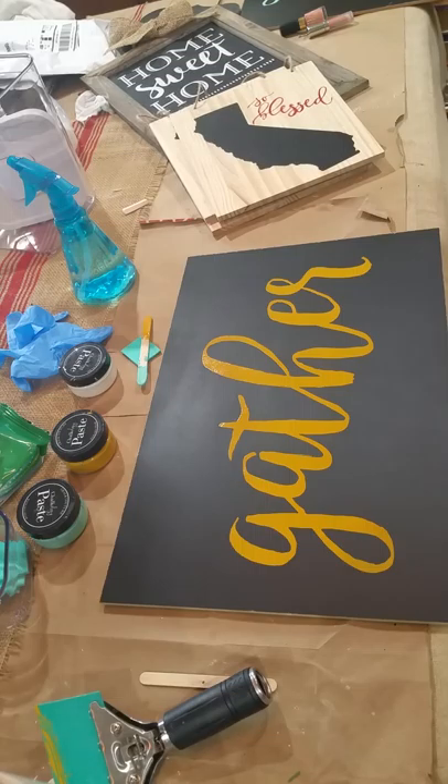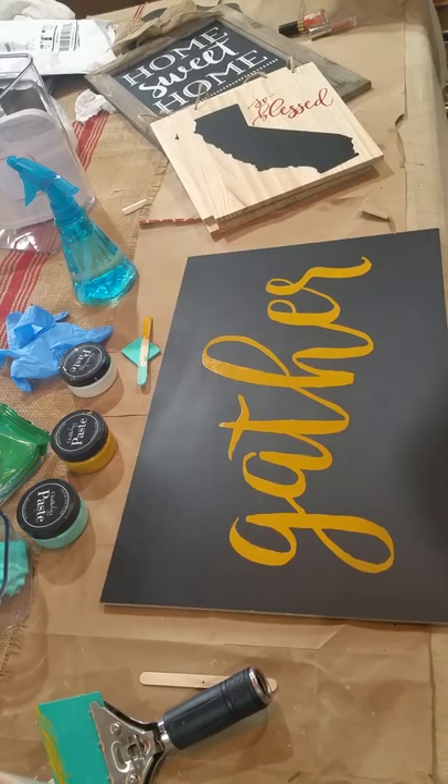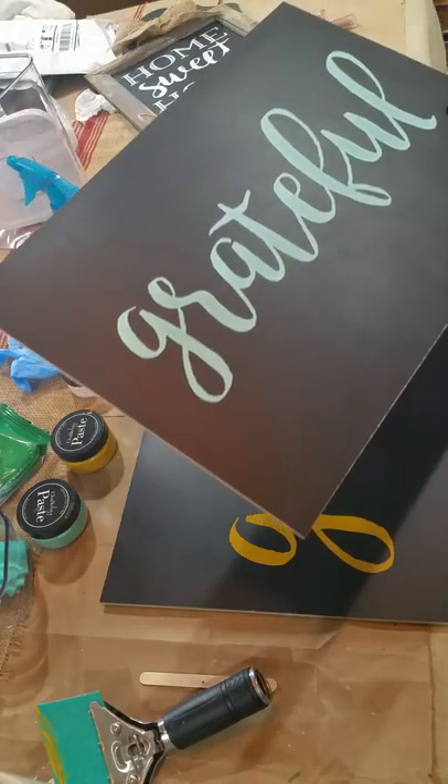Thanks for joining me at SewSherryCo. I'll see you next time, and maybe we'll do something like 'grateful.' Thanks, we'll see you next time.